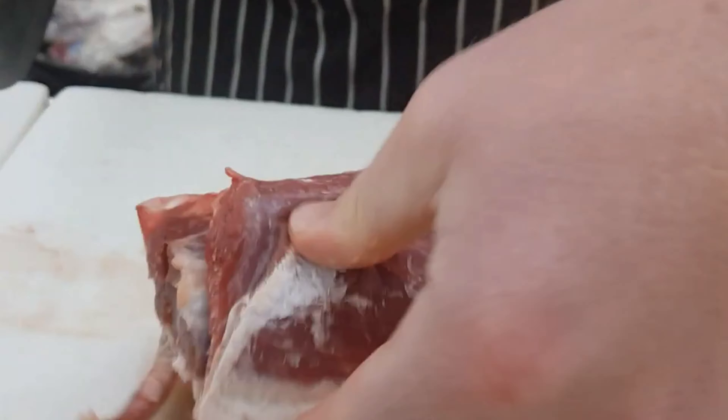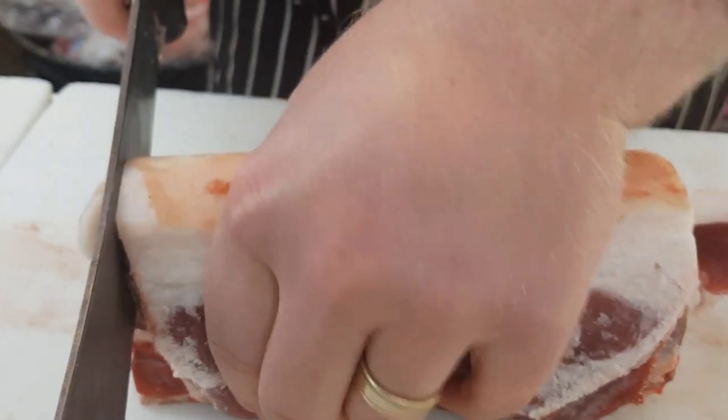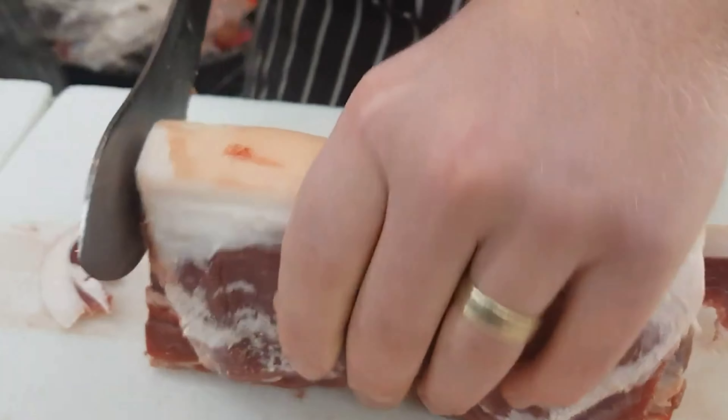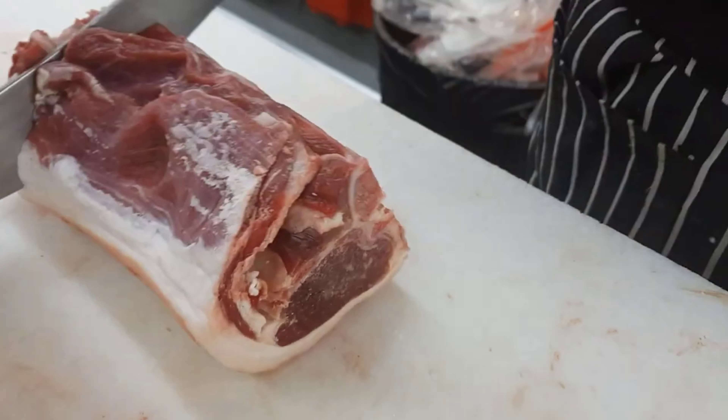These are going in a display cabinet in a butcher shop, so I'm going to take a face cut off and pop it through the bandsaw. If you were doing this at home or on the farm, you wouldn't necessarily take off this face cut as it's not necessary, but as it is going in the window I need these chops to sit nice and flat so they'll display nicely.